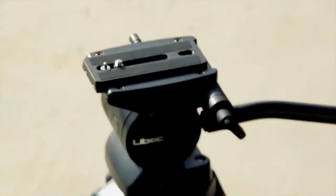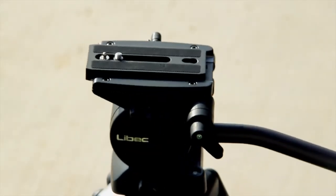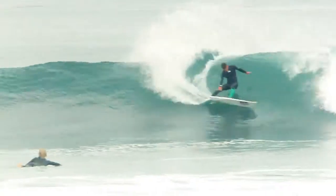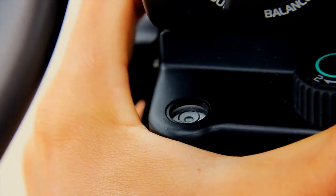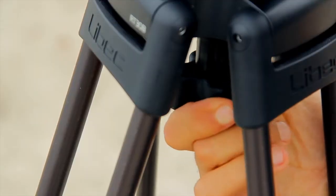Use a fluid head tripod. Normal photo tripods won't do. When capturing action from far away, you'll need something smooth and stable. Make sure your tripod is level to the horizon — nothing's worse than having your subjects surfing up or downhill.